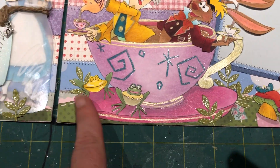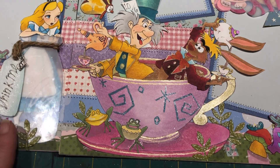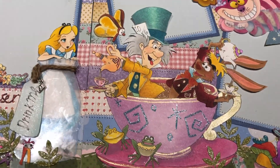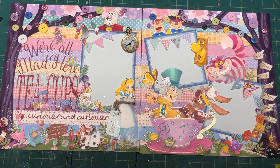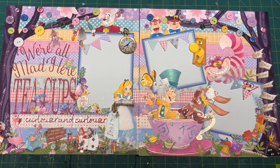This paper here is Bow Bunny with the little dots, which is some of my favorite paper — I believe that's my last piece, which is very sad. I've had that mustache for many, many years. So yeah, we're all mad here. It's a crazy layout but it's a crazy movie — one of my favorite Disney movies.